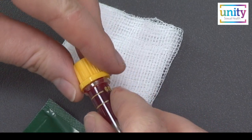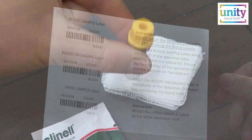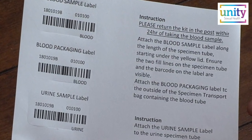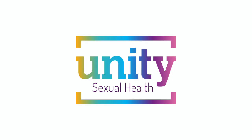Securely press the lid back onto the specimen tube, then carefully turn it upside down 5 times. Refer to the information sheet in your pack for details on how to return your samples as quickly as possible. Thank you for using Unity Sexual Health Postal Kits.